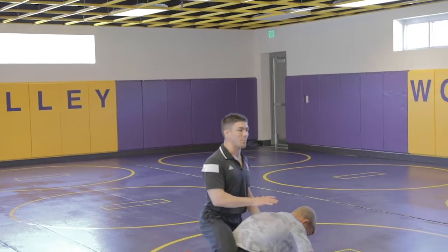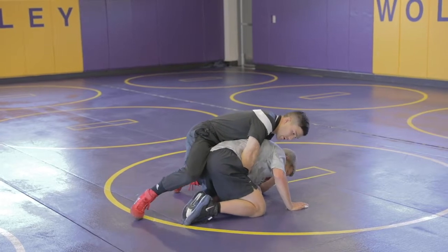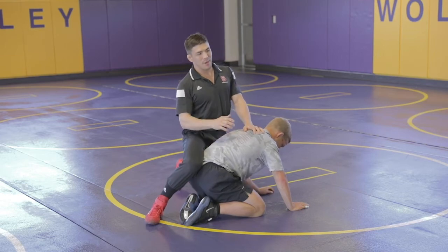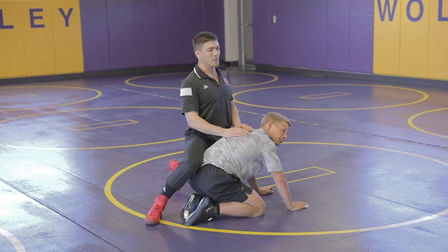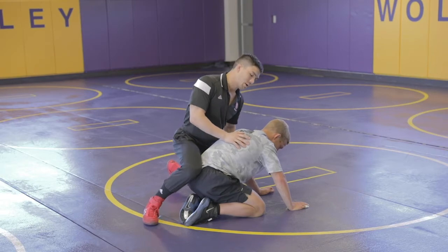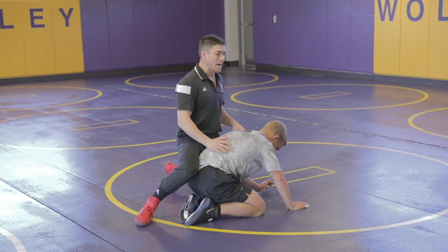You want to keep your pressure forward. Off the whistle, I like to just get a jump. We're talking about Coach Pop's cradle, but I might show a little bit of variation that one of our All-Americans, former All-American Pete Renda, was really good with — the leg-in cradle too. But mainly off the start, I want to just get weight over the top of the guy.